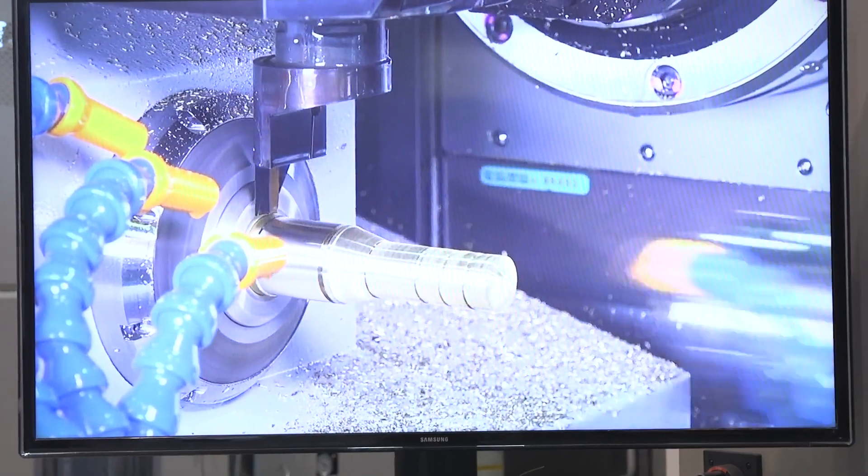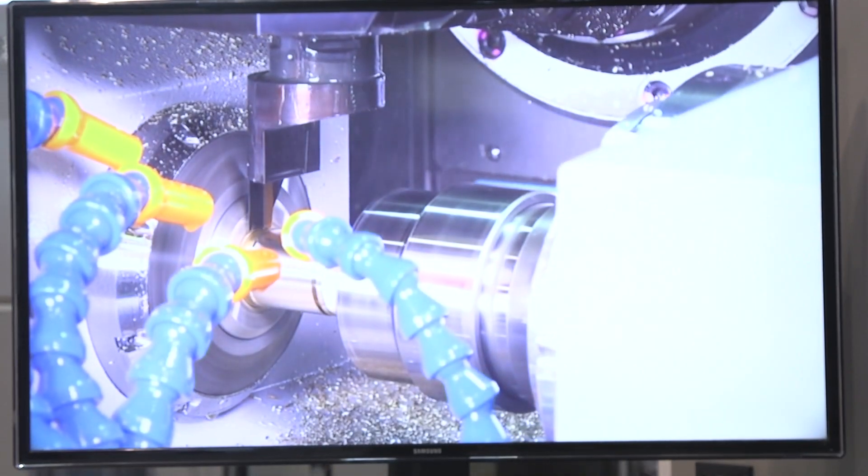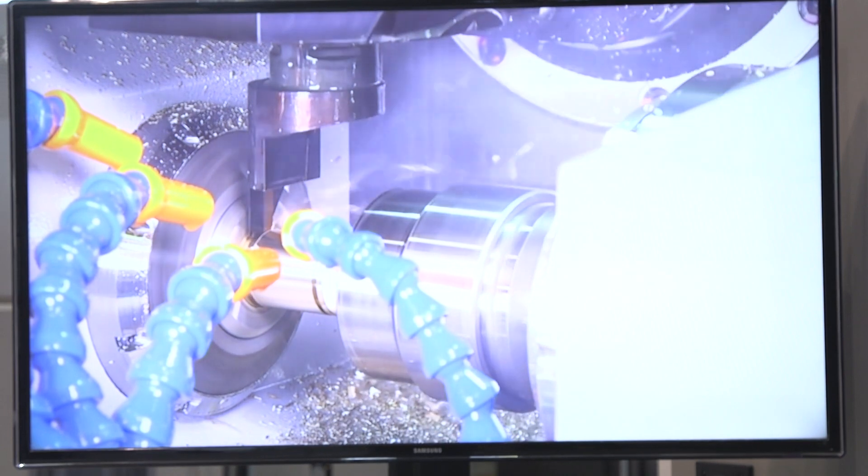It can improve the roundness by that much. It also has a clamping feature that allows you to clamp the guide bushing and do re-grips for very long parts without the use of the sub spindle, which increases productivity because you don't need to tie up your sub spindle for any re-grips. This guide bushing is pneumatically activated and it comes with the machine — you can buy it with or without.